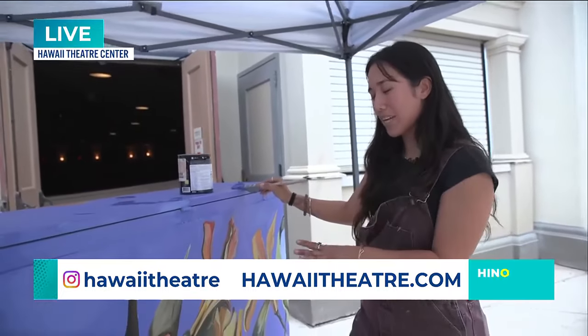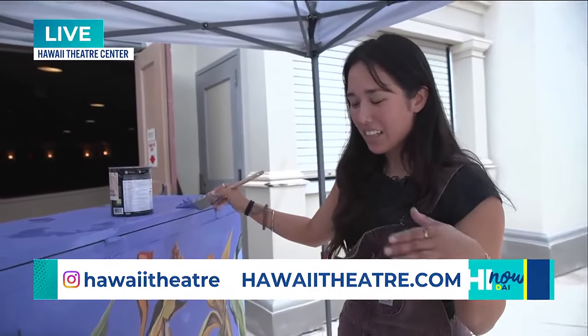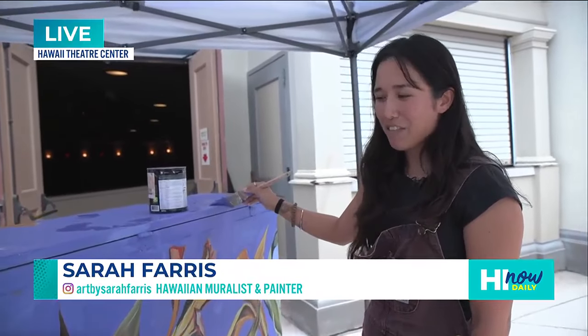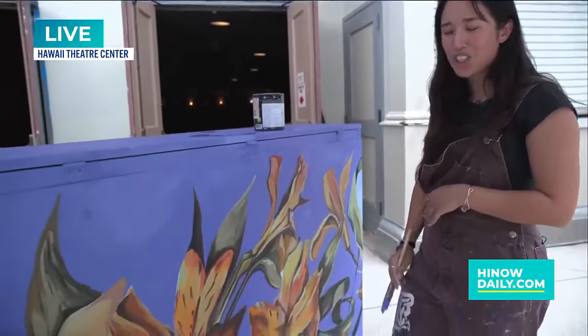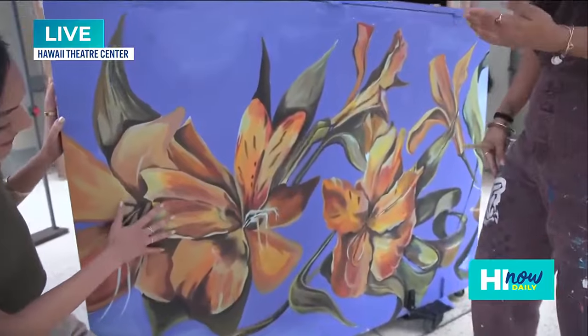So the piano started as a wooden piano, and then I primed it and now I'm painting this floral work on it. I basically just do everything in the moment. I'm a very empathic painter, so usually how I paint reflects what's going on in my life and how I feel.